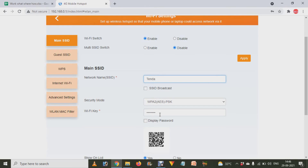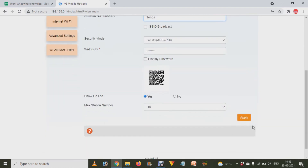You also have to change the Wi-Fi password according to your preference. After that, scroll down and click on the Apply button. When you click Apply successfully, your device's Wi-Fi will be changed from a public to a private network.